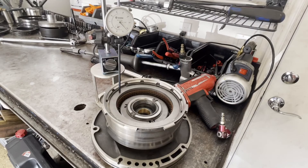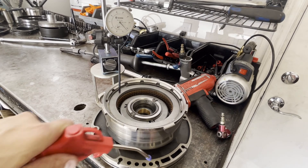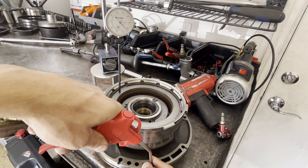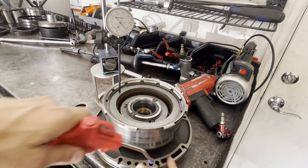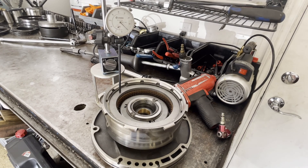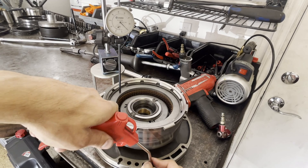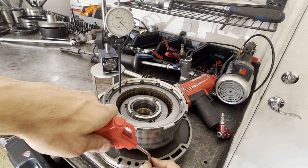Let's go ahead and check the direct clutch. The direct clutch is going to feed through this hole right here. We're going to introduce a little bit of air — you don't need a lot, this thing will jump right up off the pump if you put too much in. Let me reset the dial indicator to zero and then we'll see how far it travels. We're looking for about 98 to 160 thou.